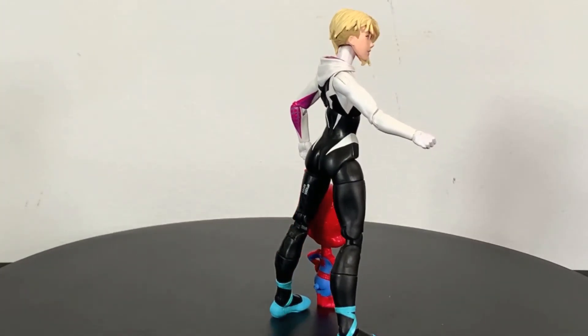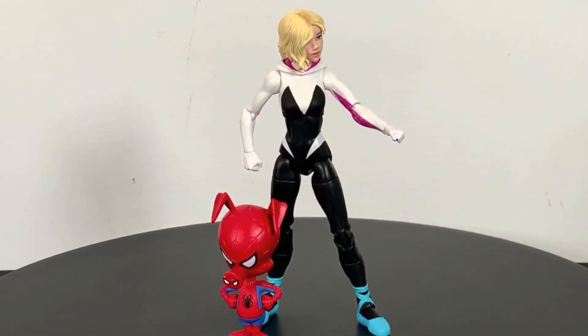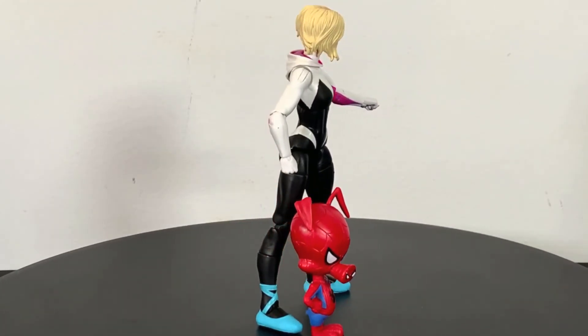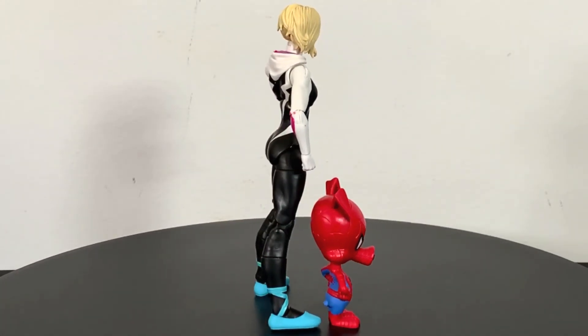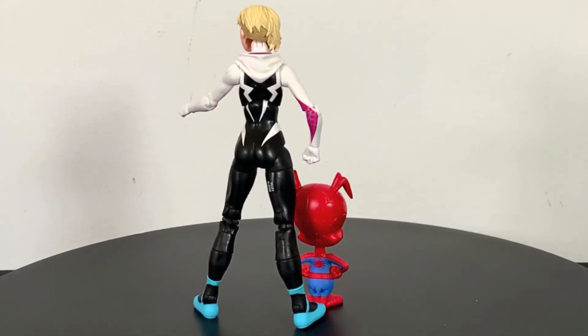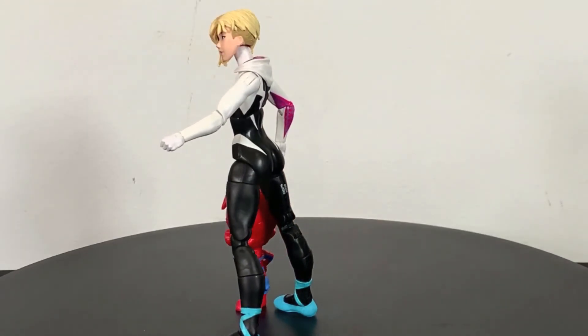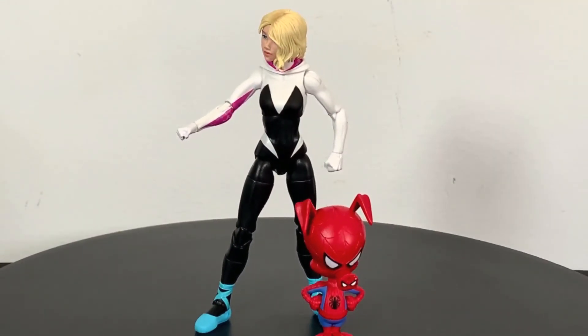We got a two-pack here from the latest wave of Marvel Legends, which is the Stiltman wave, but for these figures I'm just pretty much calling them the Into the Spider-Verse wave because that's what I'm here for, and so far they have not disappointed.